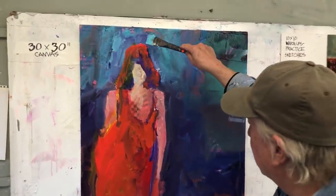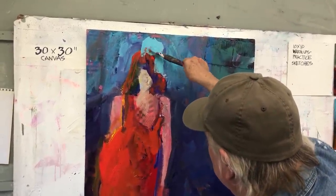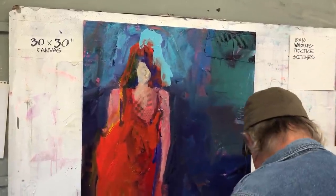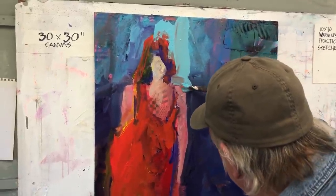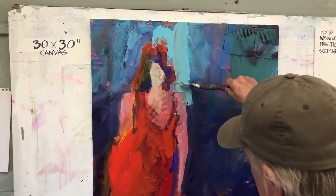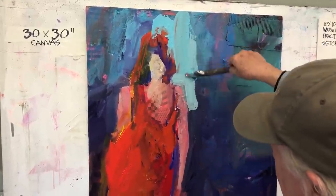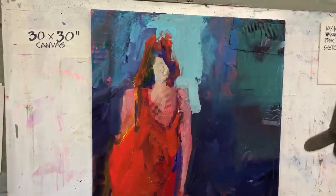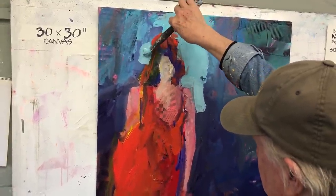Here we go — get rid of some of her big old hair, make this a little smaller. This is going to be about a window — make her shoulder a little bit narrower. I like to paint really wet. Notice all the contrast — I'm going for contrast. And that, of course, is one of my little letter C's. You have concepts, composition, you have color.